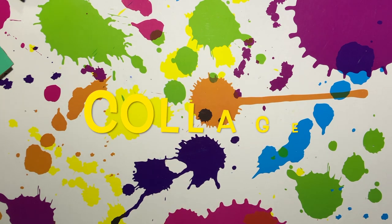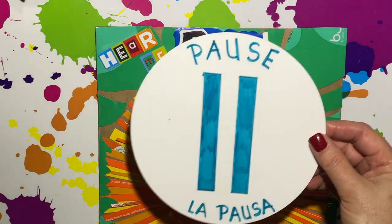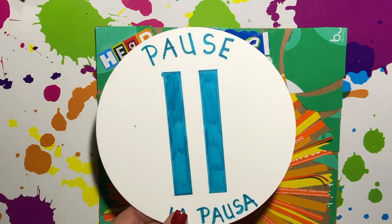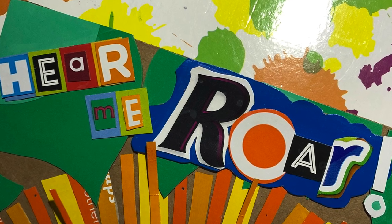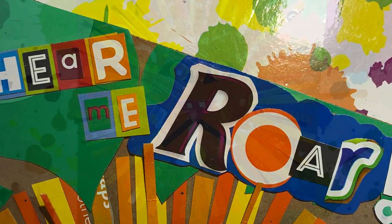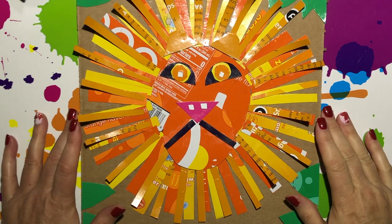I am going to pause here so you can go get everything you need together. I have here my artwork from the last two weeks in front of me.